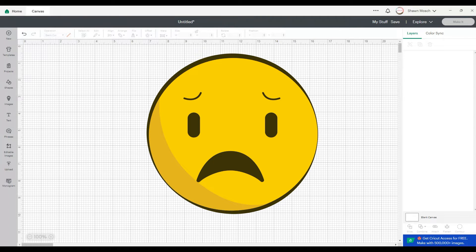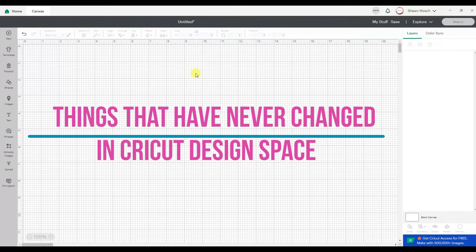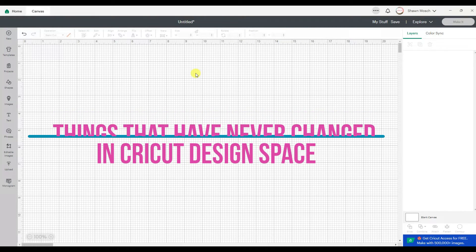I know a lot of people are going to say they changed it again and how Design Space works. They didn't really — they just moved a few of the buttons. This is why I say it's so important to learn what all the buttons do in Cricut Design Space, because those things haven't changed from the first day Design Space was launched. There are some things that have absolutely never changed.